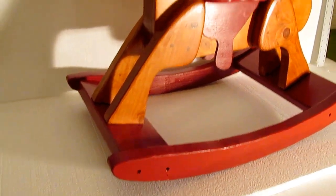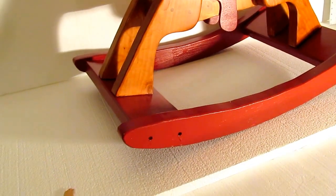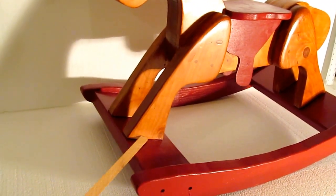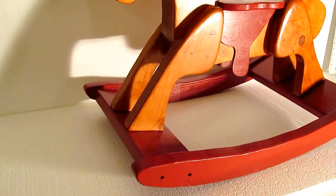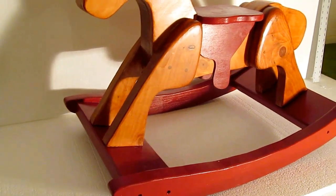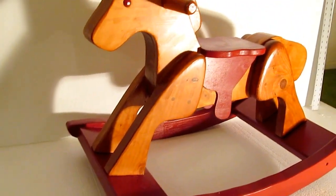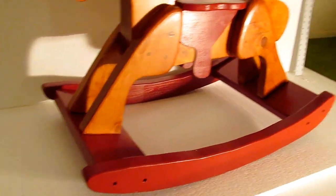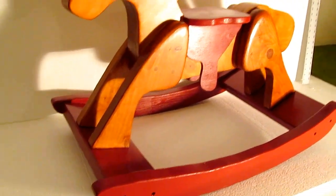If the screws and biscuits aren't sufficient, maybe I'll drill them out and put dowels in like they suggested in the first place. Where the legs attach to this cross piece, the plans called for dowels, but I used three-and-a-half-inch screws from below. I did that because I thought maybe I'll want to detach the horse from the rocker, and this lets me do that.